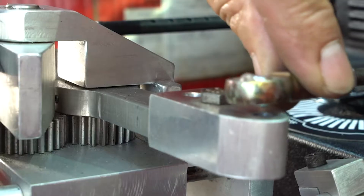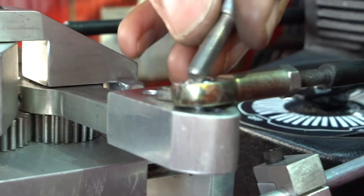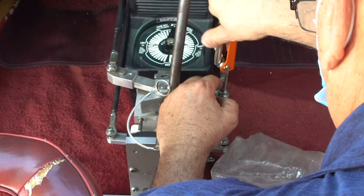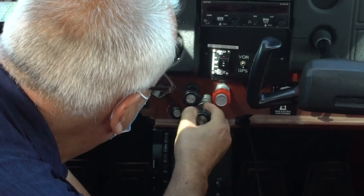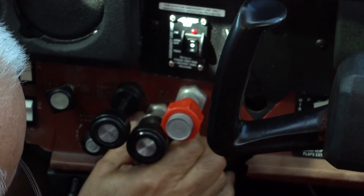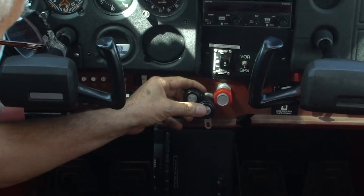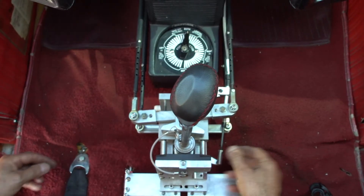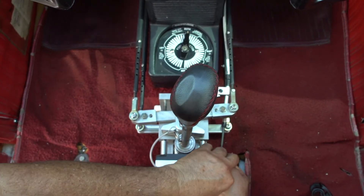Then screw the other end of the pedal's extensions, for brakes and rudder, onto the ParaFlight gearbox. Once the ParaFlight throttle control installation kit is attached to the airplane's throttle control, screw the end of the throttle's cable onto the base of the ParaFlight gearbox.